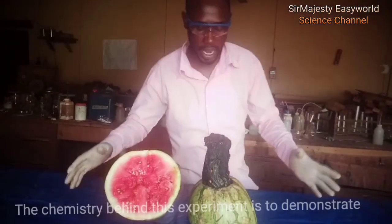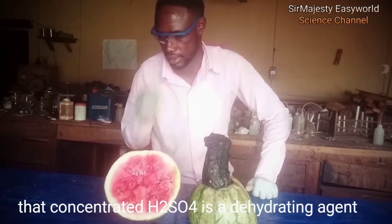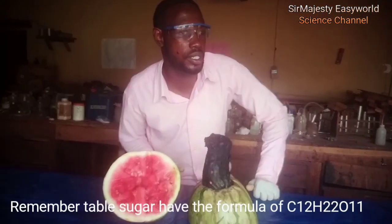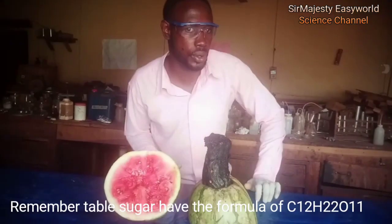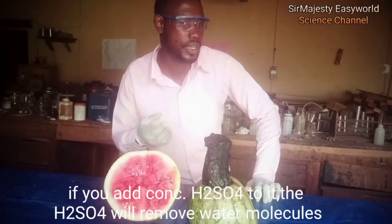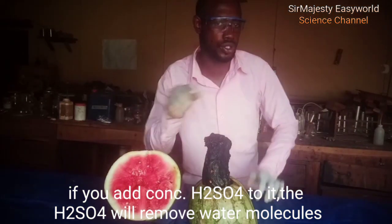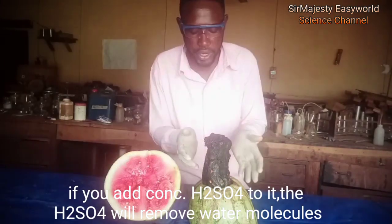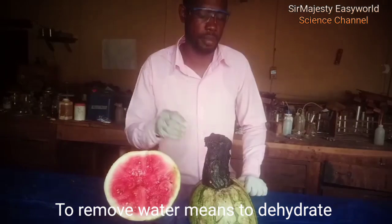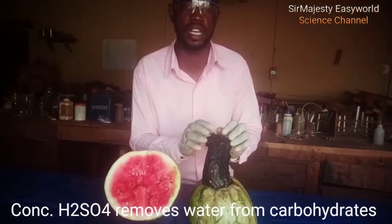The chemistry behind this experiment is to demonstrate that concentrated H₂SO₄ is a dehydrating agent. The organic matter here is the sugar, the table sugar. Remember it has the formula C₁₂H₂₂O₁₁. That is sucrose and is a disaccharide. Therefore, if you add concentrated H₂SO₄, it will remove the H₂O. Remember H₂₂O₁₁ is in the ratio of H₂O just like water. So that is why we call it glucose, sucrose, carbohydrates — because it's just like the form of hydrated carbon. Therefore, the concentrated H₂SO₄ removes the water. This is now charcoal, this is known as sugar charcoal.